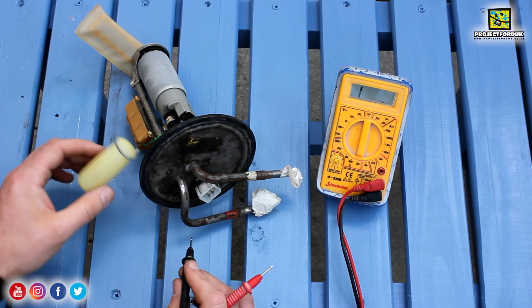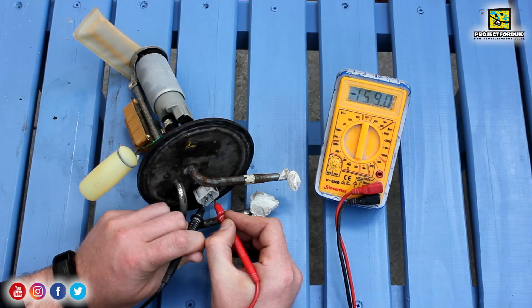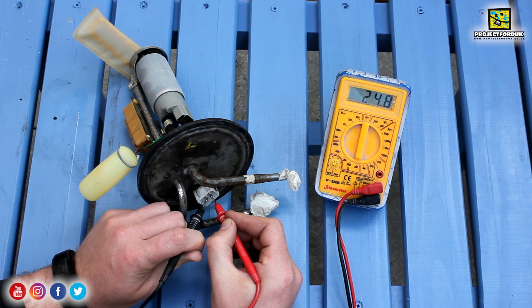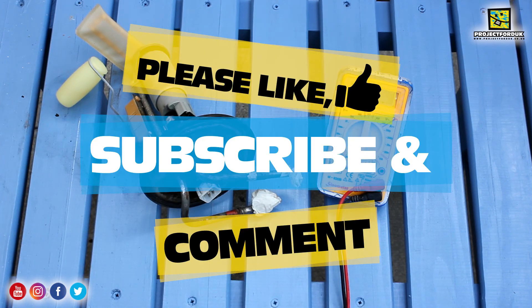Now if I move that lever up — the float up — it should change drastically as if the tank's full. And it is, saying around 25 ohms. So that's showing that the fuel sender is working. And that's basically how you test one.